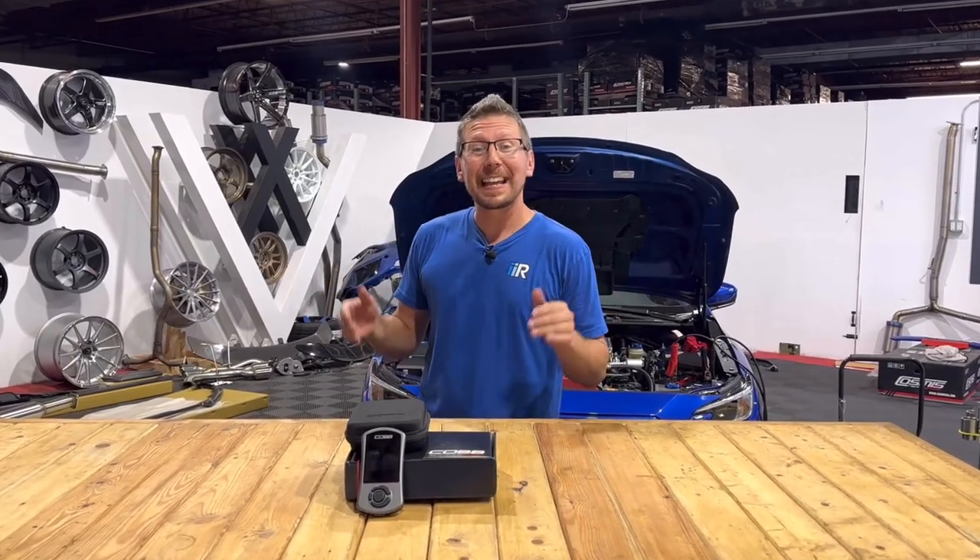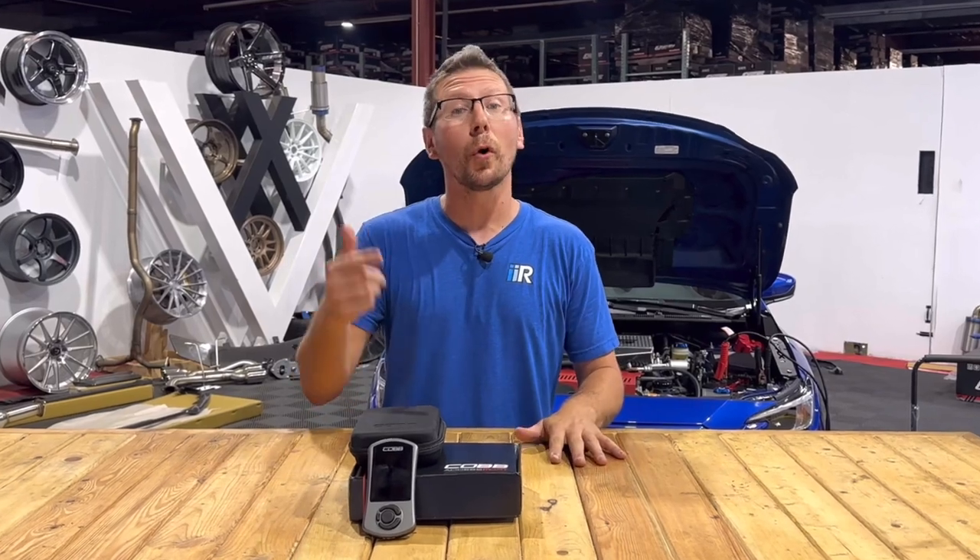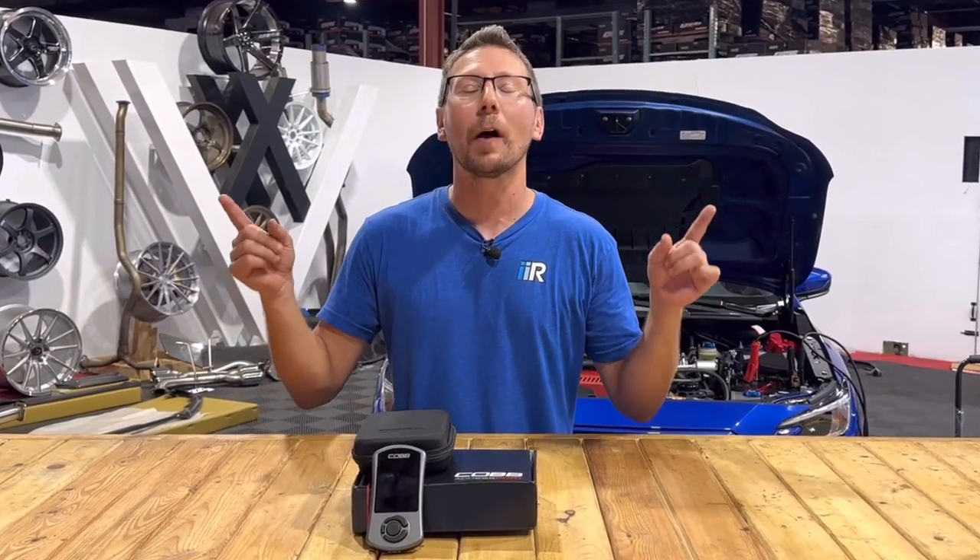Hey guys, Jim from Import Image Racing, and today is the big day. We finally put our CT Tuning Pro Tune on our VB Chassis WRX. I cannot wait to feel the power.